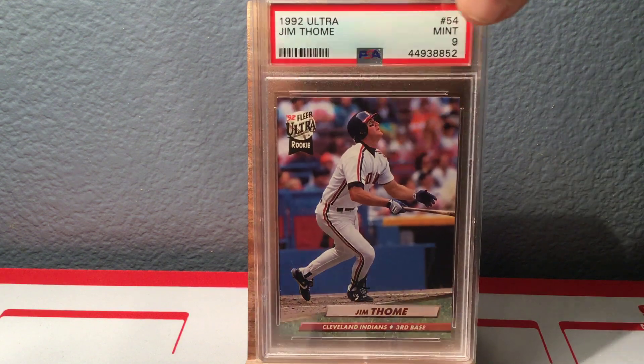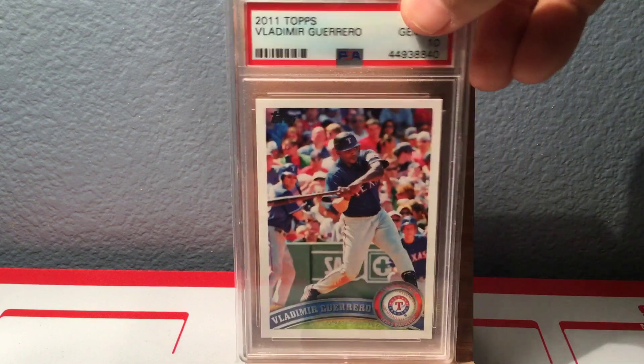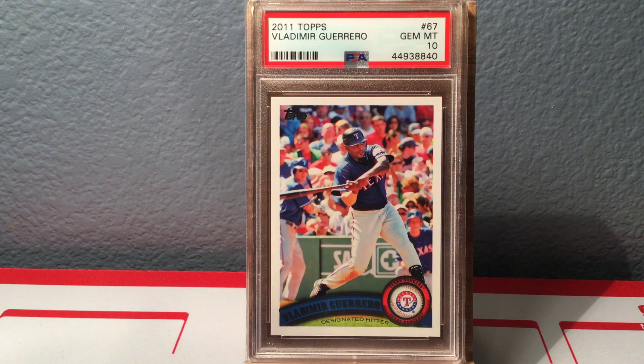Another set I'm working on is the 'last card' Hall of Famer project. A lot of these guys' last cards don't get graded very much, so it's very difficult to find, and if you do find them they go for crazy amounts of money because the population numbers are so low. I just thought I'd start sending in my own. Here's the last base Topps card of Vlad Guerrero in a Gem Mint 10. You can see Josh Hamilton back there on deck — that was Vlad's one and only year with the Rangers, and they went to the World Series.